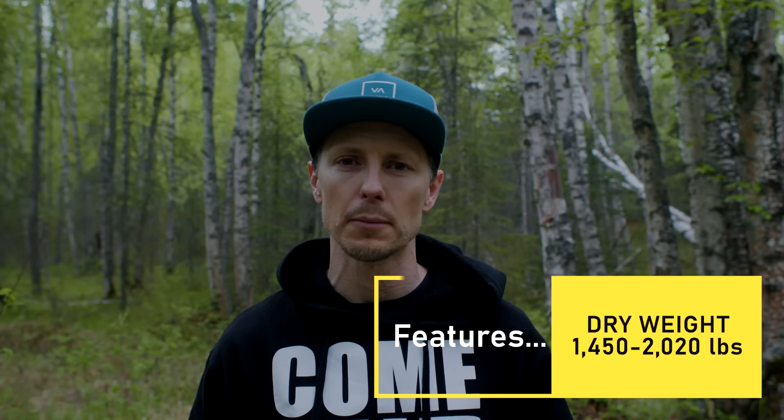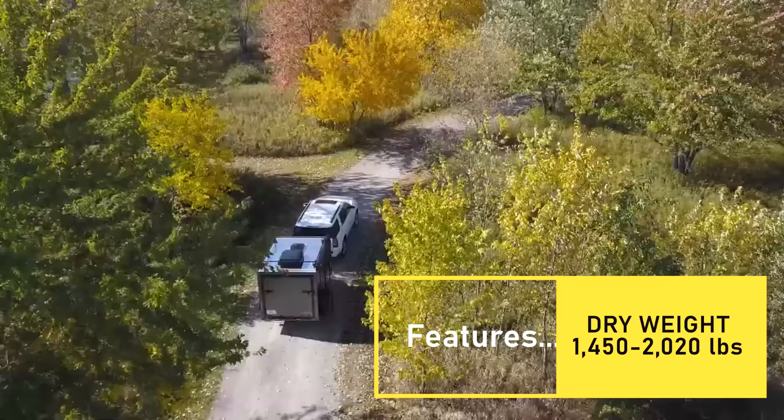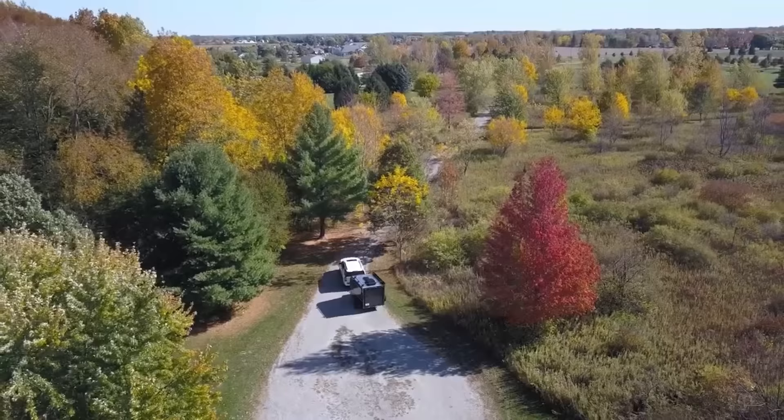A really unique feature of these Intech trailers is they're all built on aluminum frames. This keeps the weight down — this trailer comes in at about 1,500 pounds dry weight — and it also prevents corrosion. If you live somewhere with salt or a salty environment, this is a good option for you.